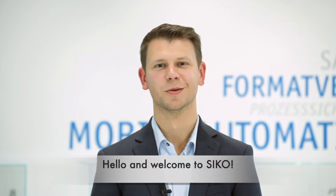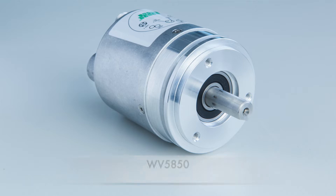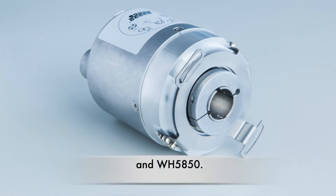Hello and welcome to SIKO. Today I want to show you our new absolute rotary encoders WV5850 and WH5850.